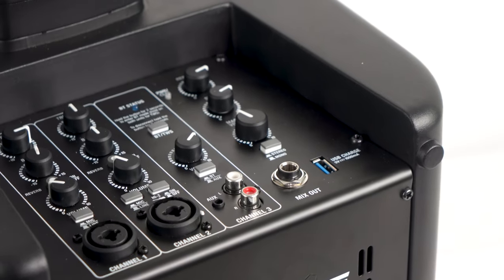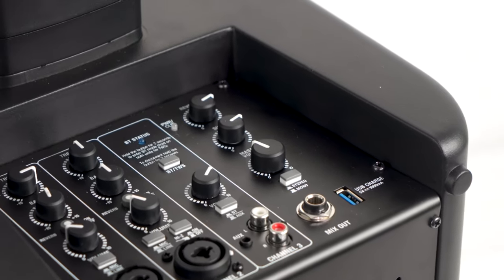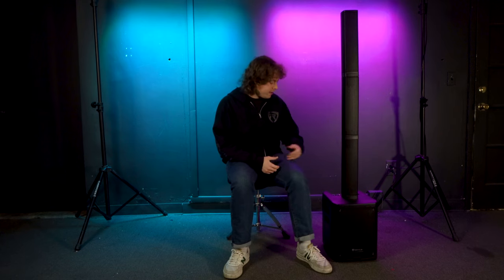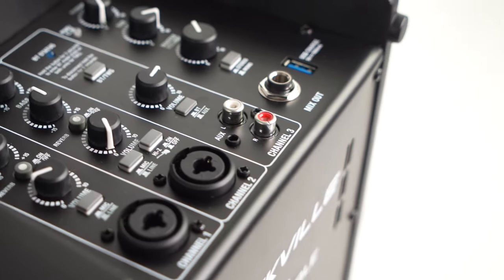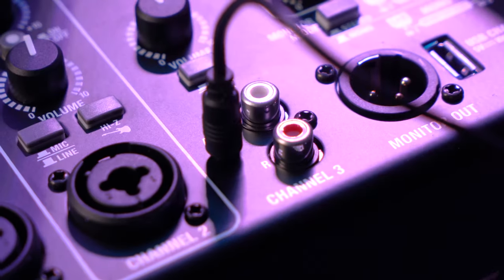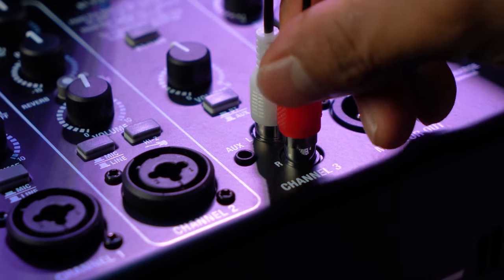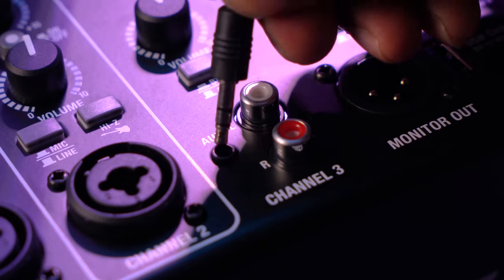Next to channel 2 we have channel 3, which can be used to play music through the system and also to set up TWS, which we'll cover later. There are a few ways to play music through the Titan Portable Array: there's an eighth inch aux input, an RCA aux input to connect music playing devices or an RCA to aux cable, giving you two wired options.